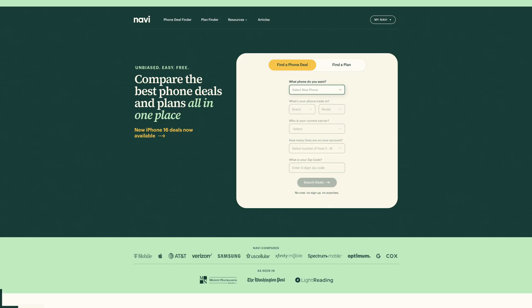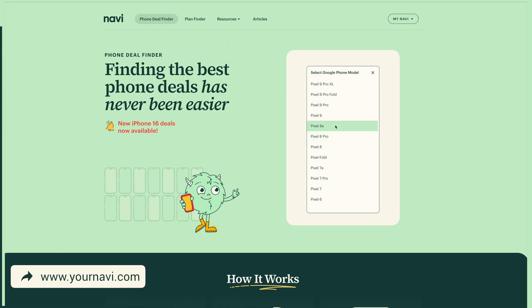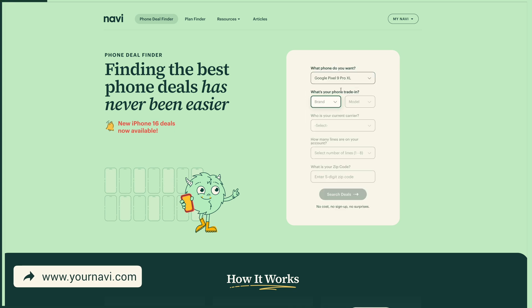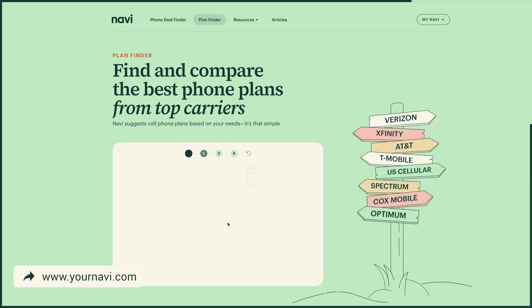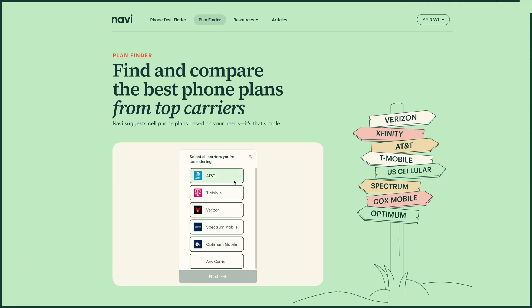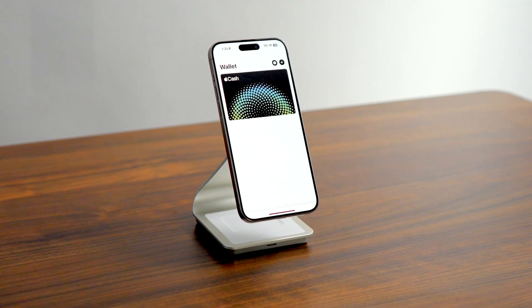If you have an older iPhone that might not be compatible with Apple Pay, it might be time to upgrade — and Navi can help with that using our phone deal finder. By answering a few questions, we'll help you compare the best deals on the smartphone you want. If you're looking for a new plan, Navi's plan finder can help you compare plans from all the top carriers. Links to both are in the description. Hopefully Apple Pay will be one of those things that makes your life a little bit easier — if you found this video helpful, feel free to hit like and subscribe.